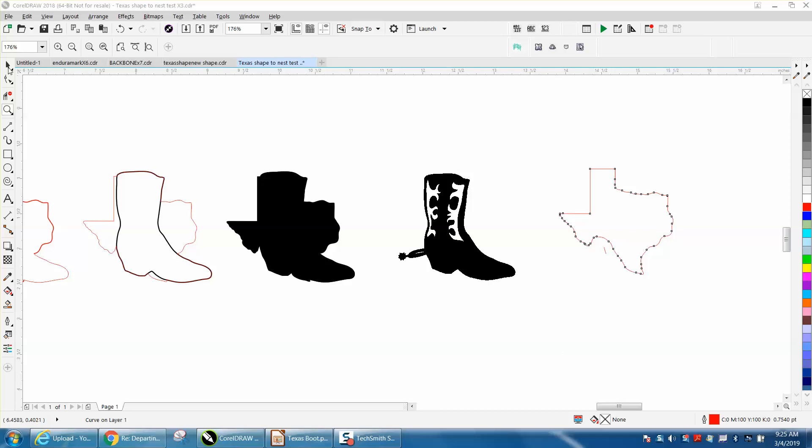It's me again with CorelDraw Tips and Tricks. I'm helping a young lady via email. She sent me this clip art and she wants to put it inside the shape of Texas — she wants it to cut out the whole thing but still have the boot engraved. This is what the total outline is going to look like.